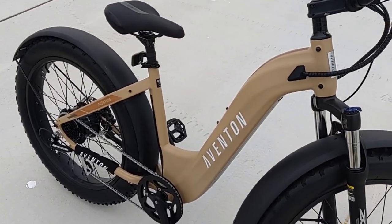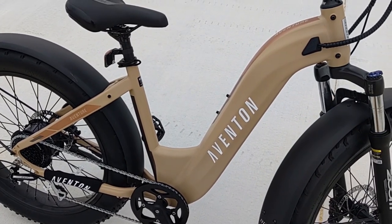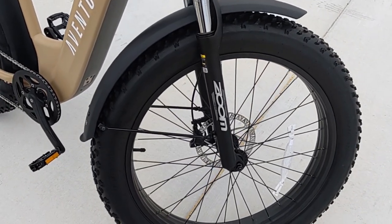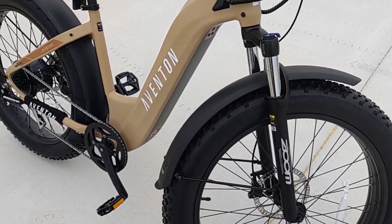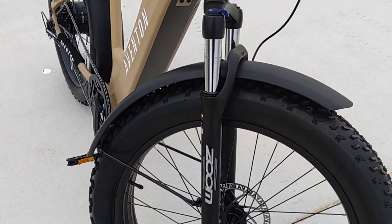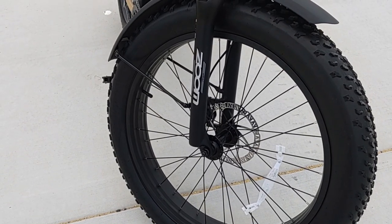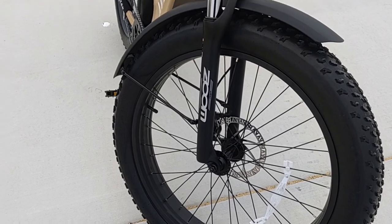It features a generous amount of available bosses for mounting front and rear racks, as well as a bottle holder. It sits on 26 by 4-inch Kenda Crusade Fat Nubby tires wrapped with alloy aluminum full-wrapping fenders. It features a Zoom front fork with 80 millimeters of travel, and either Bangle or Zoom disc brakes depending on when you order your model, with 180-millimeter rotors that are fully hydraulic.